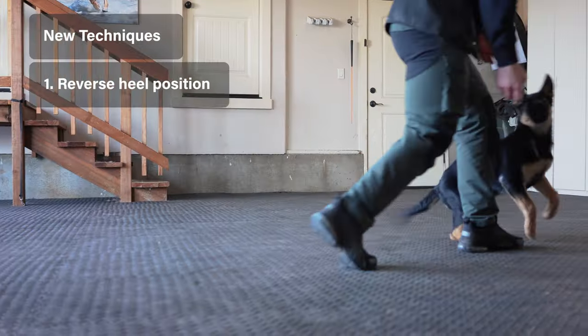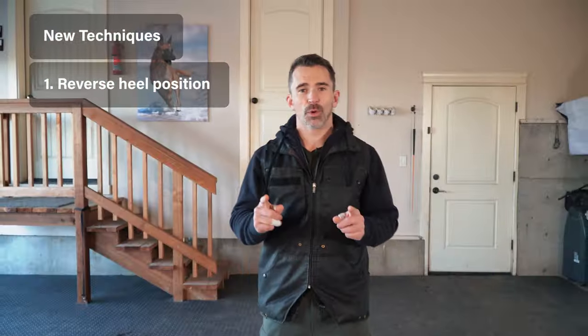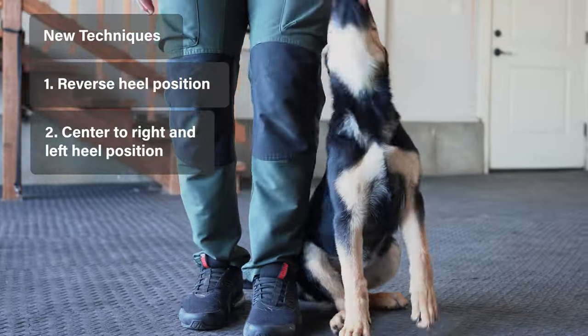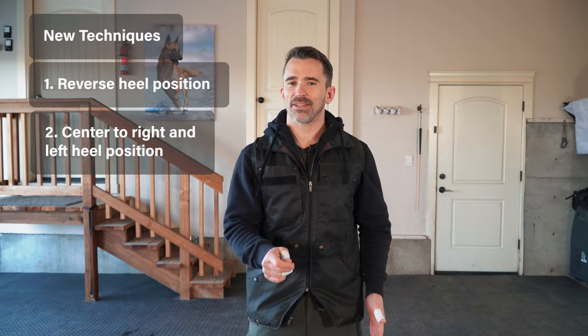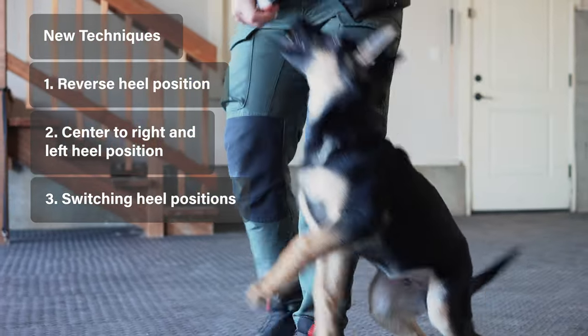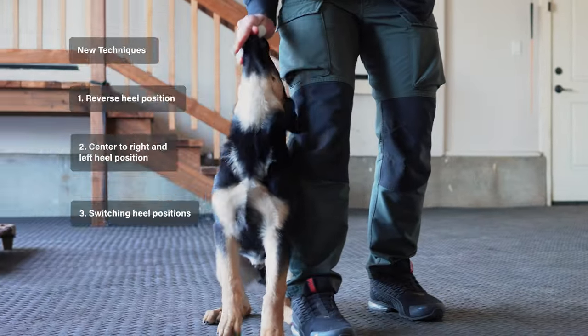In this video, what we're going to be adding is a reverse heel position — so the dog walks in our heel position going the opposite direction — and we're going to work on taking our dog from the center position into the left and right heel position, as well as the dog going from each heel position to the other heel position. It sounds like a lot, but you're going to see that all the movements are very comparable to one another.